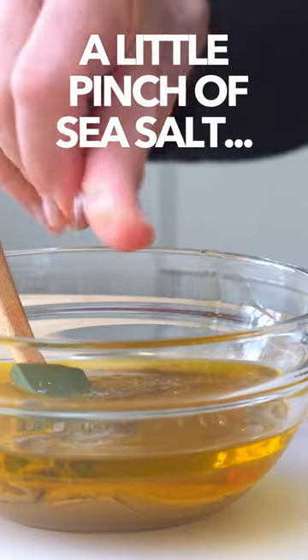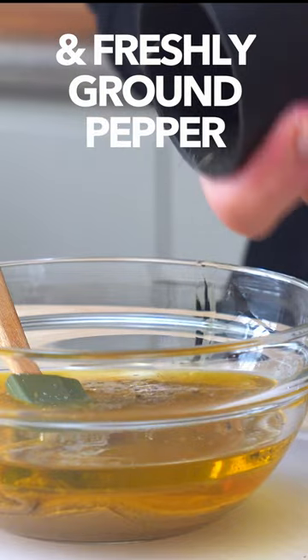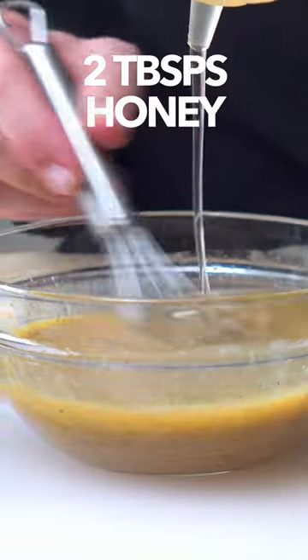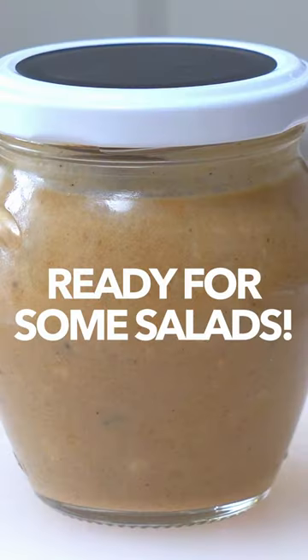Next, a pinch of sea salt and a grind of fresh pepper. One minced garlic clove and two tablespoons of honey. Blend it all together and we've got one done.